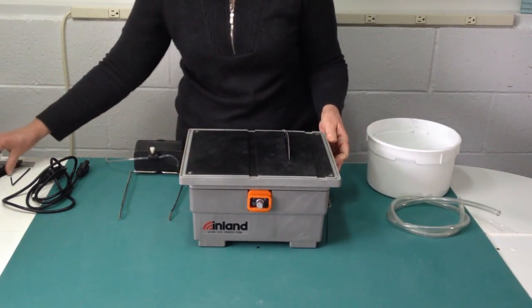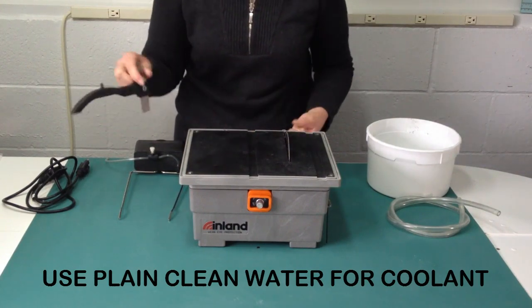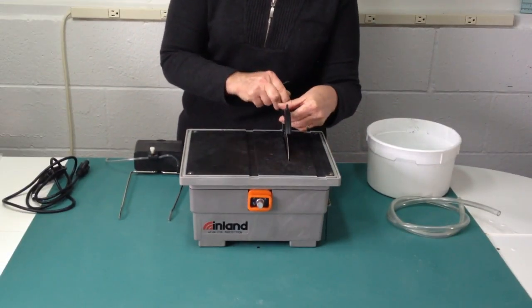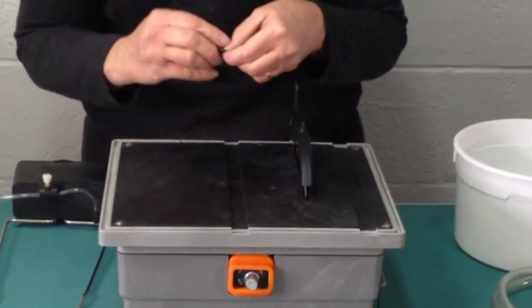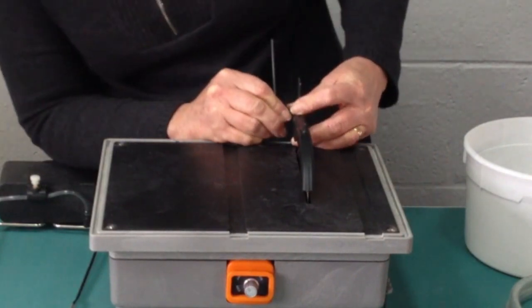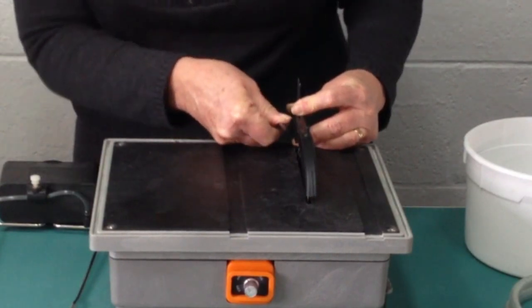The blade guard is a safety feature and it's what feeds the coolant onto the blade as the saw is running. The blade guard inserts into the slot located on the back of the saw behind the blade. Then you adjust the height of the blade guard using the allen wrench to loosen the set screw, and slide it up or down as needed, making sure that you clear the blade. When it's set, tighten in place.